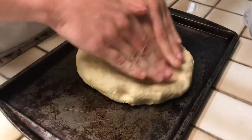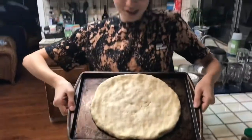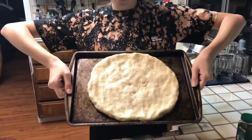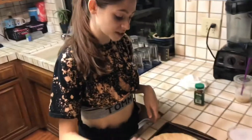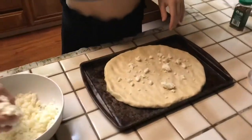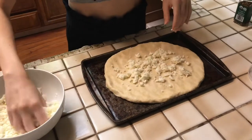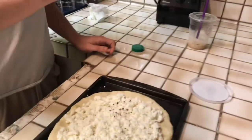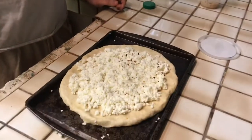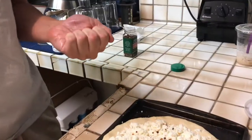Now we're pushing the dough into a circle so it looks like a pizza. This is how pretty it's looking so far — super exciting. Now we're sprinkling the self-shredded mozzarella, keeping it away from the crust. Now we're adding some red pepper flakes — look at that, makes the color really pretty — and a little bit of salt.